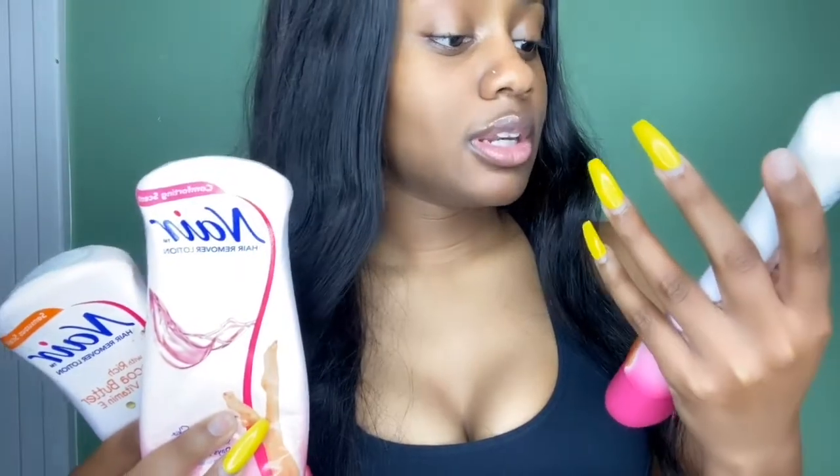You guys are probably tired of seeing my hair — get to the video, show what you use! So I've used two products before: Veet and Nair. In this video I'm gonna show y'all how I use Nair to remove the hair. I try every single one of them — I got the cocoa butter vitamin E one, the softening baby oil one, and the soothing aloe and lanolin one.